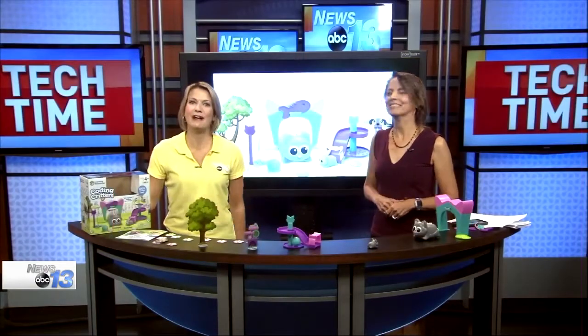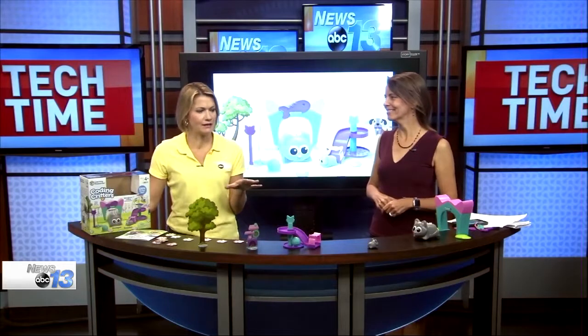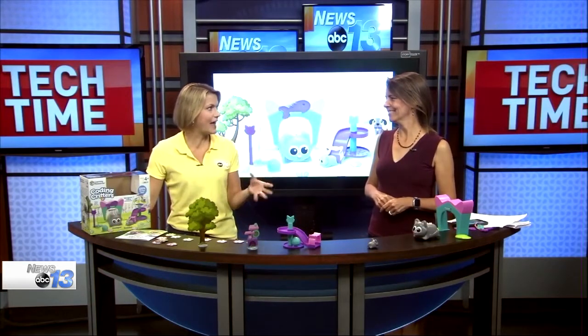Welcome into Tech Time. Francie Black is here with us with a great idea. This is going to teach kids and it's going to be fun at the same time. That's exactly right. This is actually one of my favorite STEM toys for younger kids, for preschoolers.